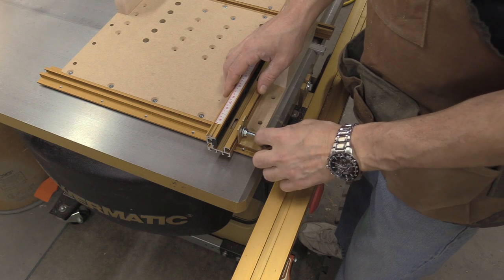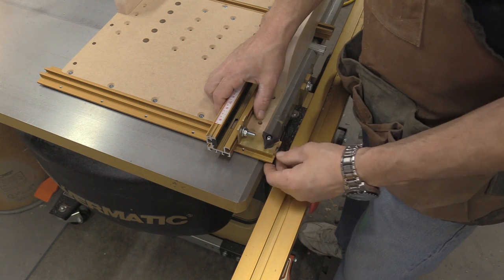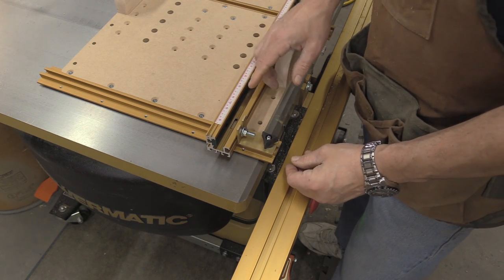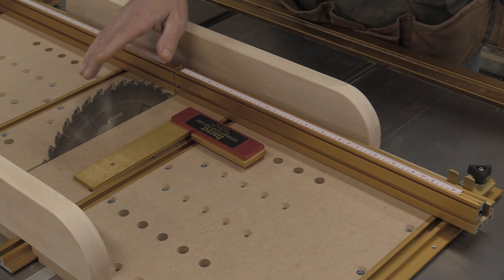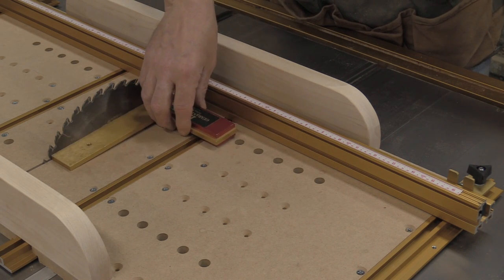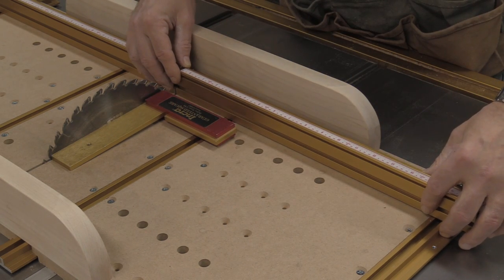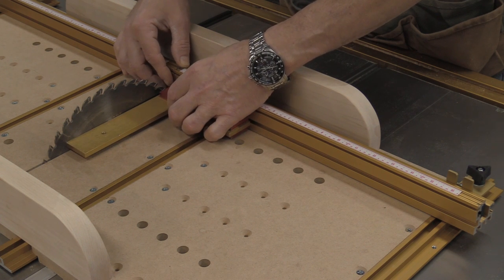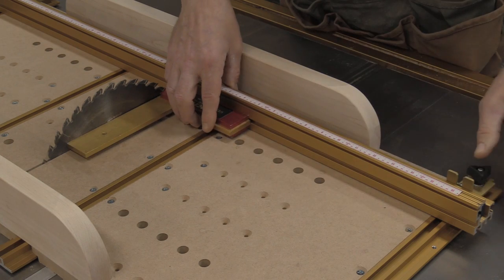With the angle bracket installed, I hand-tighten everything very lightly because the next step is to square the fence to the blade. I push the sled forward and raise the blade so I can take my known square and lay it flat against the blade. I then square everything up — remembering everything is still a little loose — and once it's square, I tighten everything down.